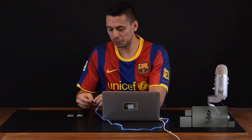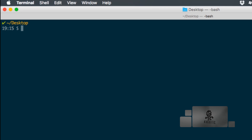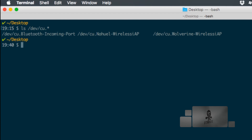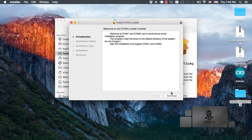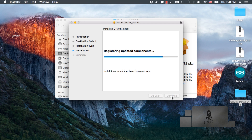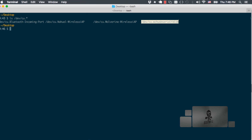Before we do anything else, let's go ahead and test to see whether the board is recognized by the operating system without installing the drivers. We can connect the board over USB, open up the terminal app, and run the command ls dev cu.star. Notice that the different entries shown do not correspond to the board we're using. Now if we go through the installation process — which will require you to restart your computer — after the restart, if we run the command again, we can see that there is a new entry that corresponds to the board that's connected.